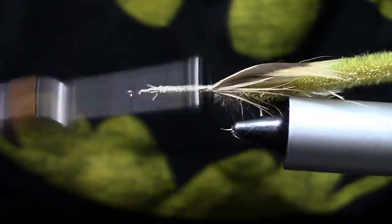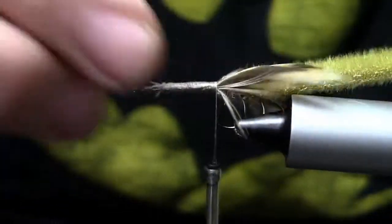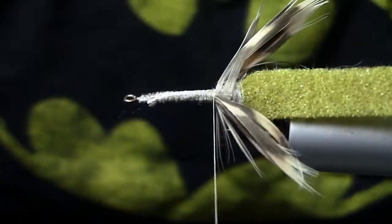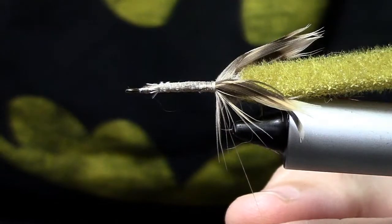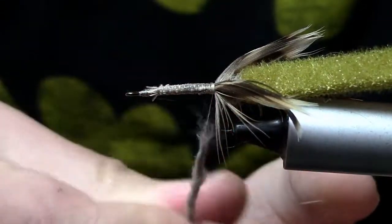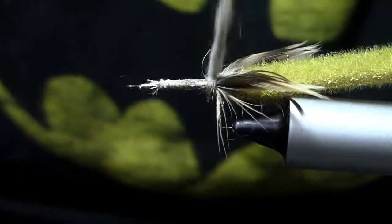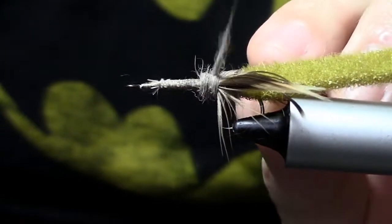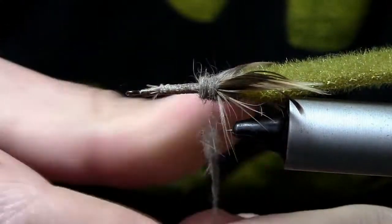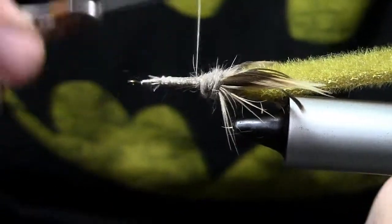I'm just going to wrap down on everything a little bit, get everything cleaned up, and make sure our feathers are on the sides that they need to be on. Now we're going to come back in with our rabbit dubbing again, dubbing heavy. We're going to do just another ball of dubbing to clean up the area right behind where we wrapped in those claws — just a dubbing ball right behind that, going for a little bit of bulk.